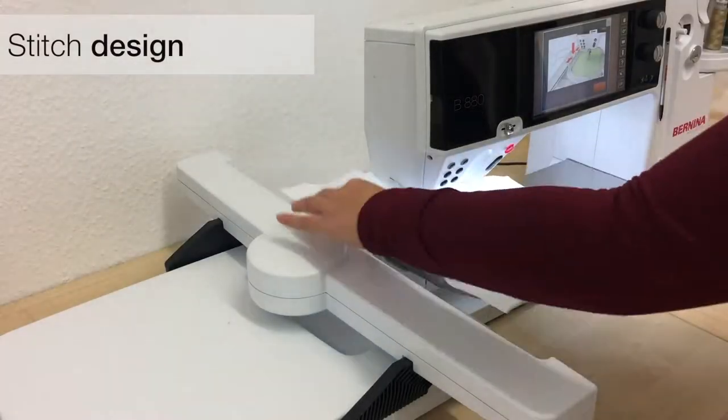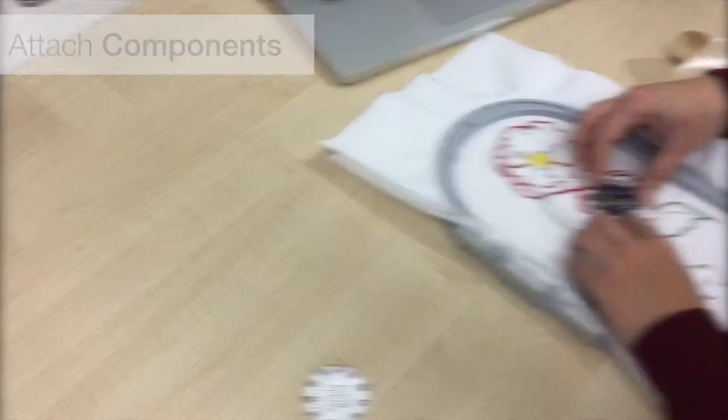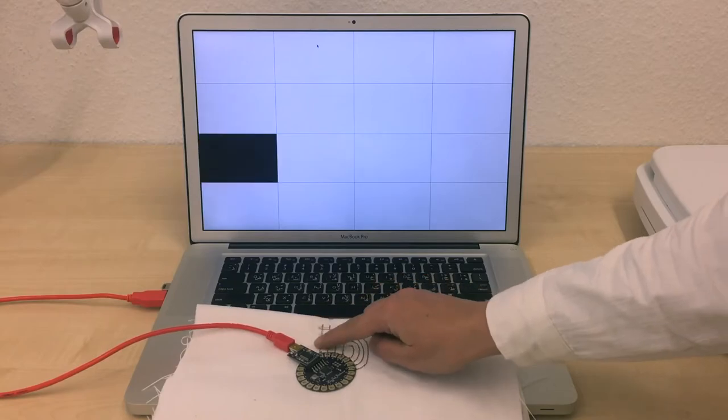Sketch & Stitch uses computer vision to turn your design into embroidery patterns. After embroidery, you replace the stickers with actual components. There are also stickers for creating touchpad sensors on a single layer of fabric automatically.